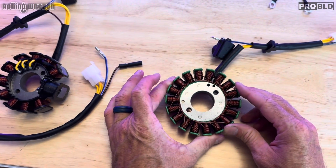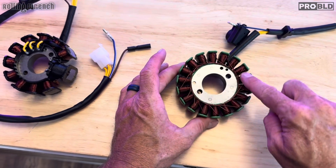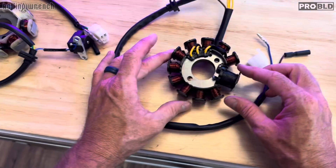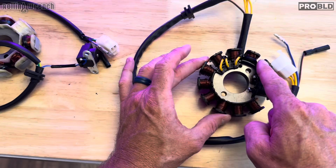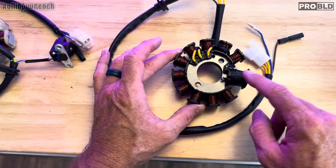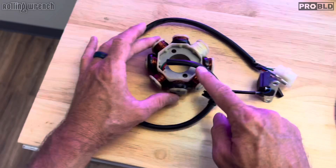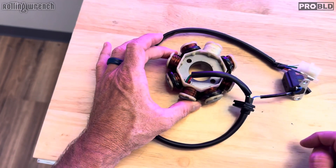This is a stator — all stators will have charging coils just like this. This one has all charging coils. This is also a stator. This one has 18 charging coils. This one has 10 charging coils and an 11th exciter coil, and I'll explain that in just a second. This one has 7 charging coils and 1 exciter coil.